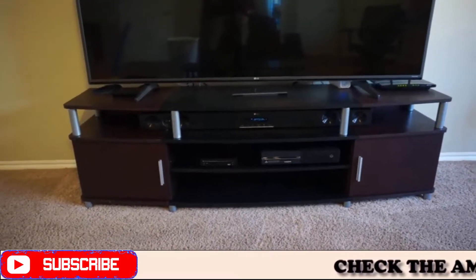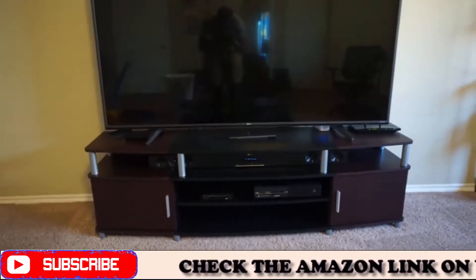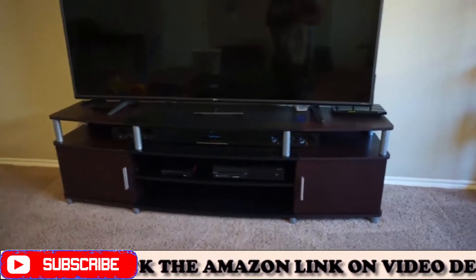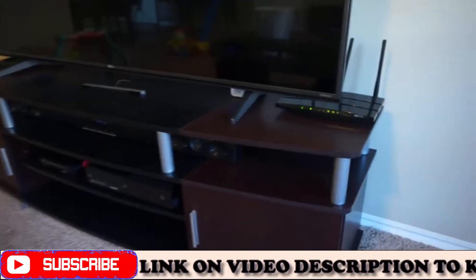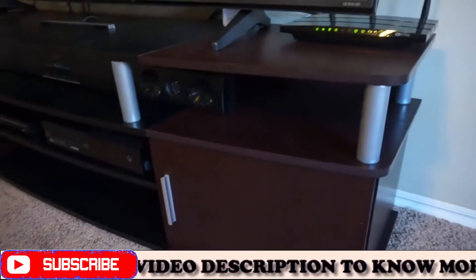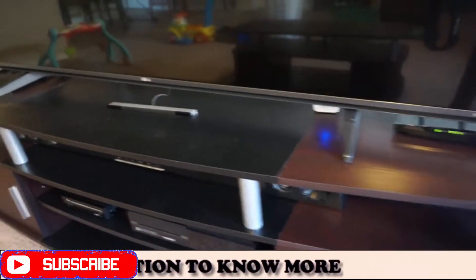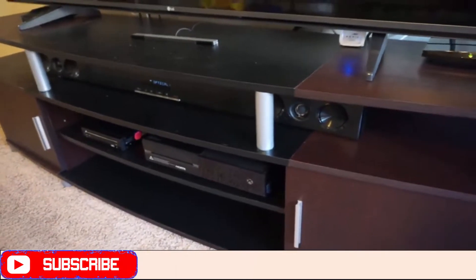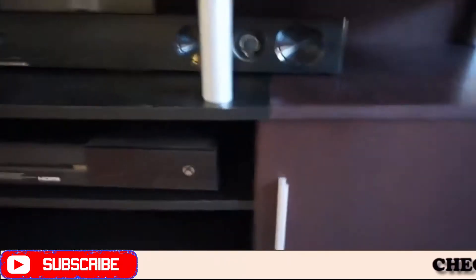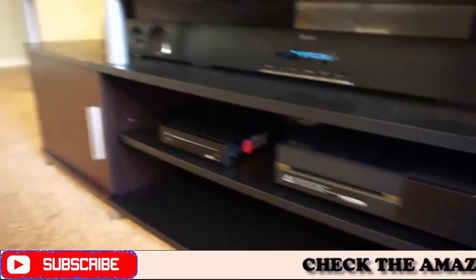Doing a quick video review here on the 70-inch TV stand. I currently have a 65-inch TV on it, just wanted to show you what the actual TV stand looks like and give you a close-up idea. I have the black-brown version — brown on both sides and black in the middle — which goes well with my living room. It has two drawers where you can put random stuff in.